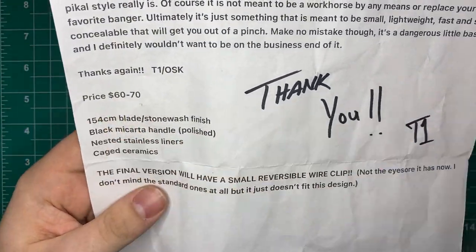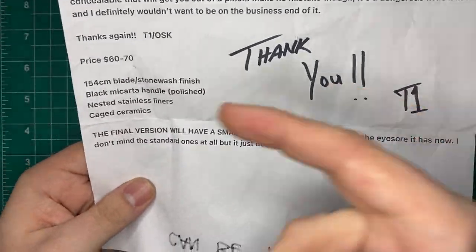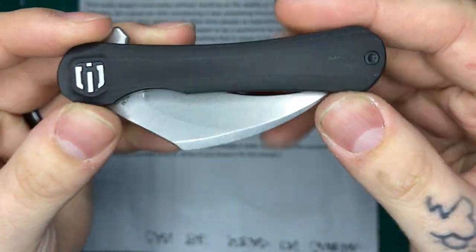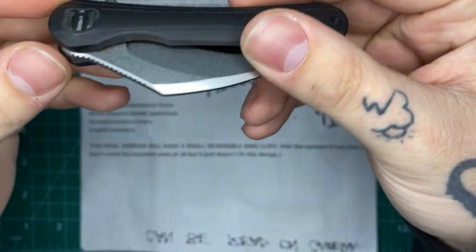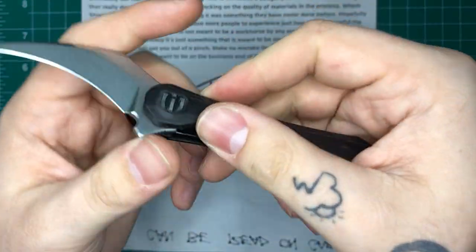Right there you can see the price point on this is going to be $60 to $70 — super affordable. The spec list: 154CM blade in stonewash, black micarta handle with a lower grit finish on it, nested stainless steel liners, and caged ceramic bearings. You can see inside there — let me grab my flashlight — there are those steel liners that are nicely skeletonized.